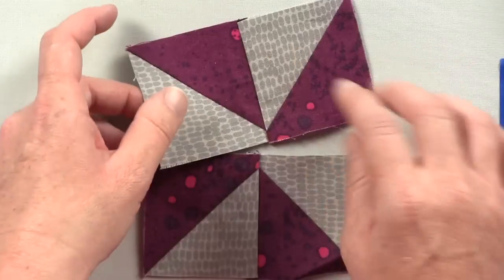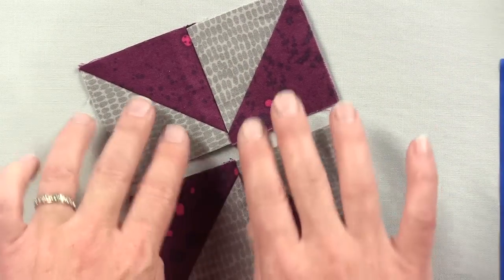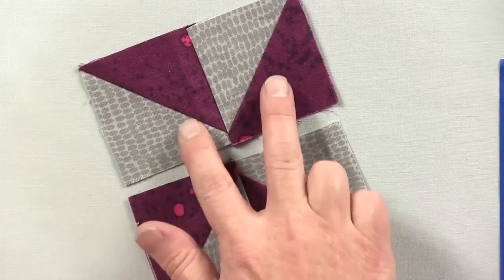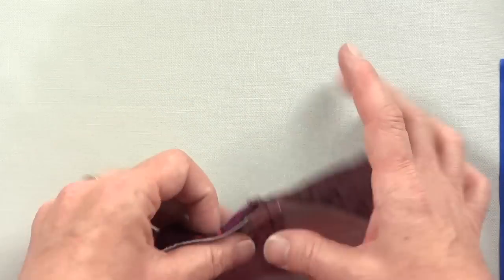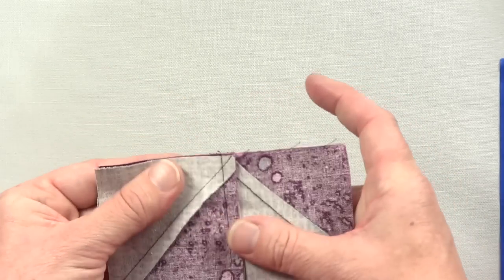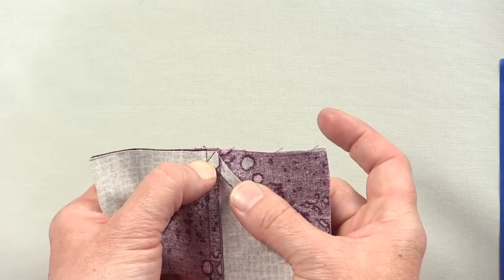When you make a pinwheel, you start with four half square units and you sew them into two units of two half square triangles, just like this. You will sew your half square triangles together and nest your seams and have a quarter of an inch seam allowance going through this point.